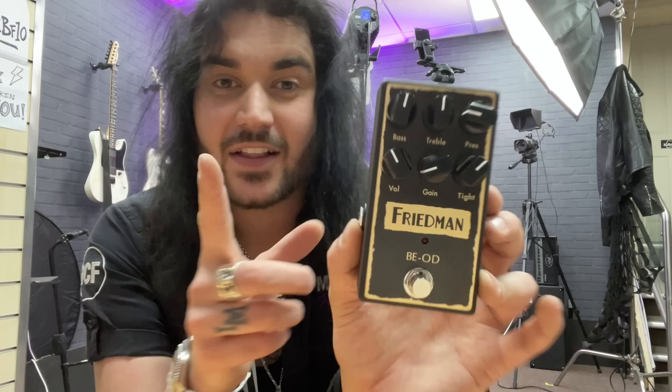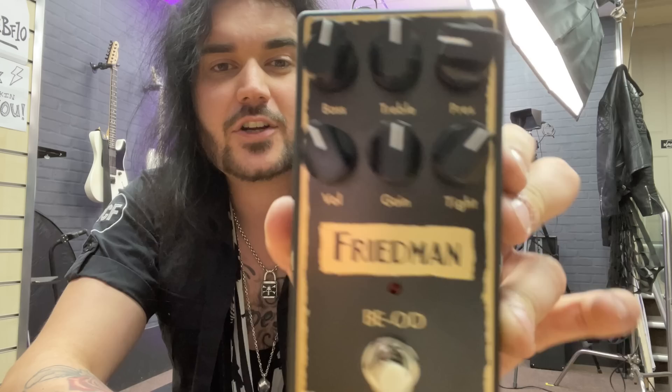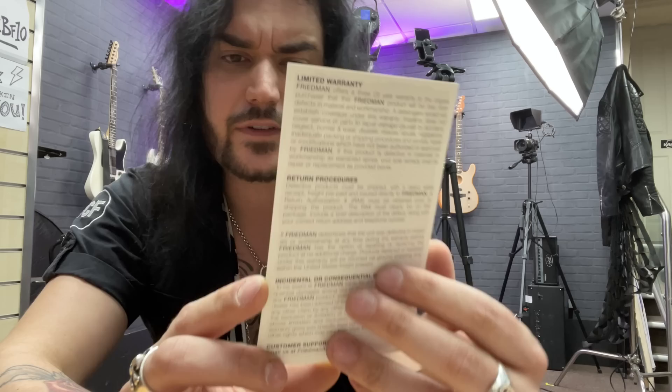This thing is fantastic but has so much gain in it, it can deter some people as soon as you get one. But there's actually an internal trim pot — take the backplate off and you can control how much gain you actually want the max to be. The gain is really low down in the demo, and that's going into a clean amp as well. So if there's too much, open it up and turn that little trim pot down. That's the Friedman B-E-O-D. B-E stands for Brown Eye — it was kind of a silly joke until it got really famous. Base, treble, volume, gain, presence, tightness. If you want to pause it, have a little read of what you get with a Friedman. That is an unboxing of the Friedman B-E-O-D.